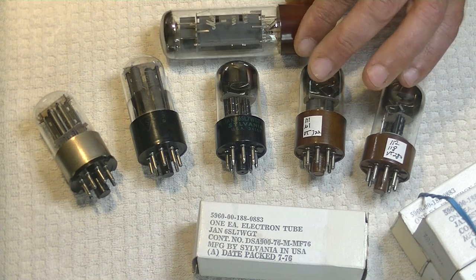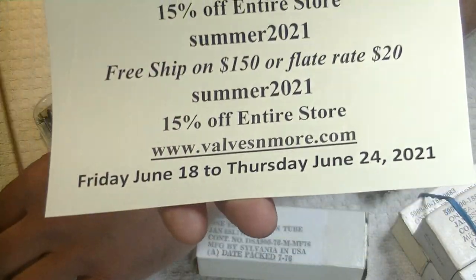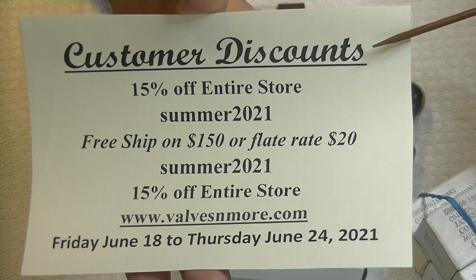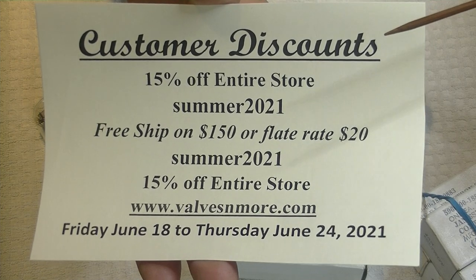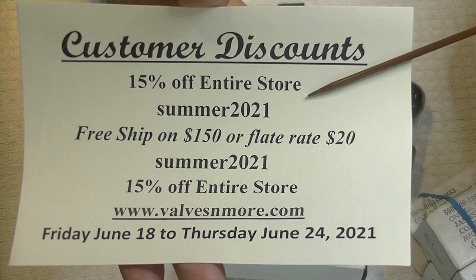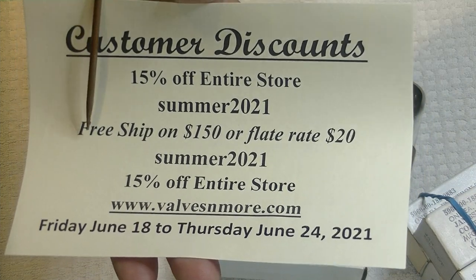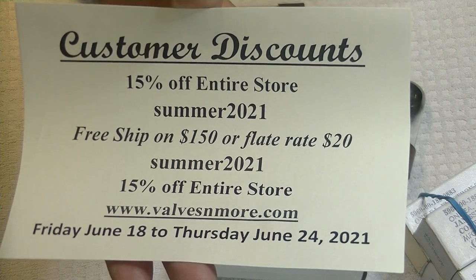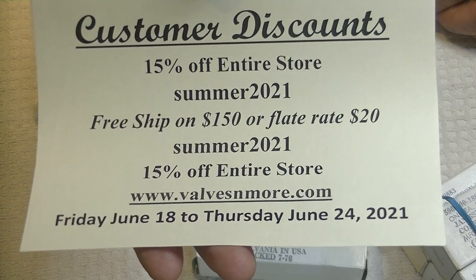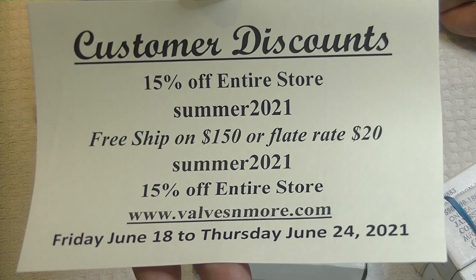If you've stayed until the end, here's the big summer sale. It starts today — 15% off the entire store. Summer solstice is Sunday, the longest day of the year, and it's something to celebrate. It's also the beginning of the slow season for online retail tubes. The summer code is SUMMER2021. I've got flat rate $20 shipping around the world, and if your order is $150 or more after discount, the shipping's on me. If you've been following vintage tube prices, you know they've been going up incredibly fast, so if there's something you really like in your system, now is a good opportunity to buy backups.